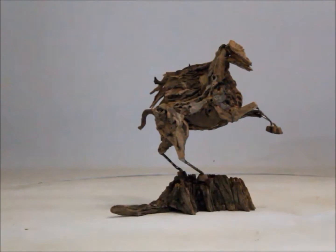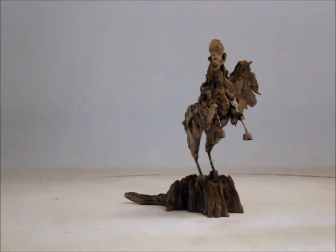The sculpture I'm working on at the moment is Pegasus. I'm halfway through him and wanted to take a video of the underlying structure.